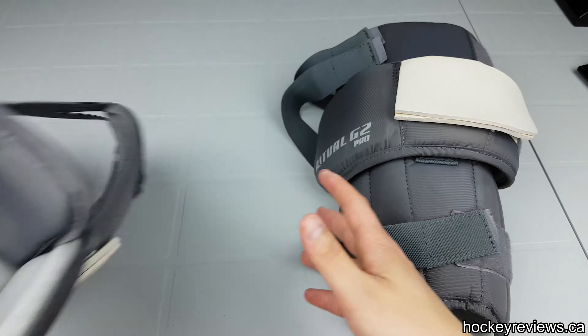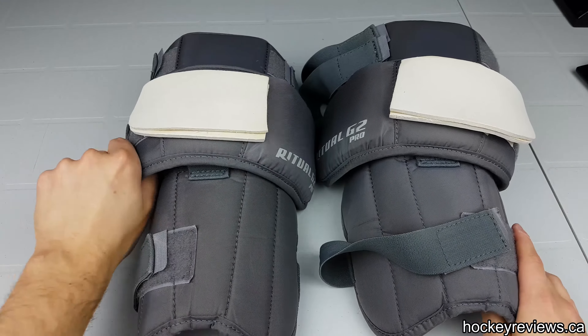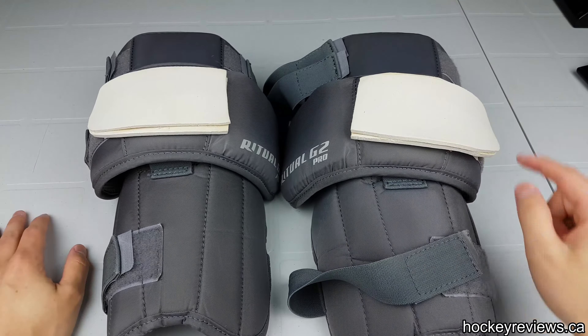I wasn't originally going to do a review of these because they weren't for retail, but now that they sell ones that are these, I will comment on them.